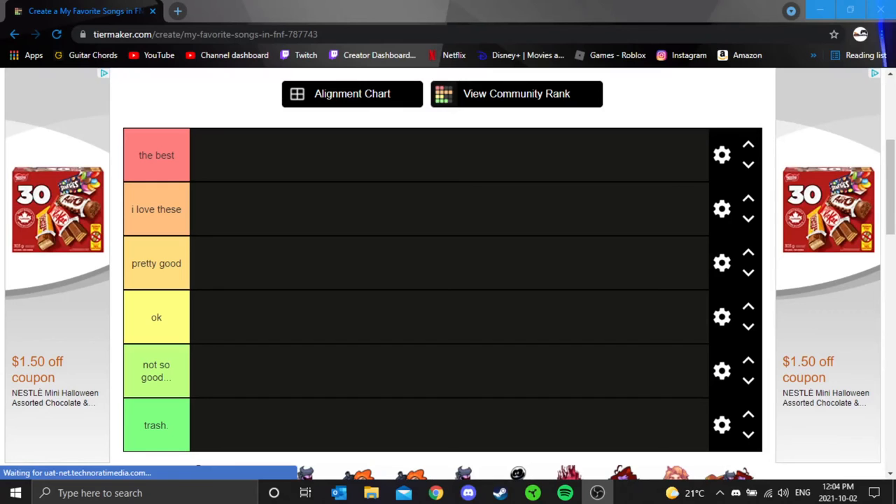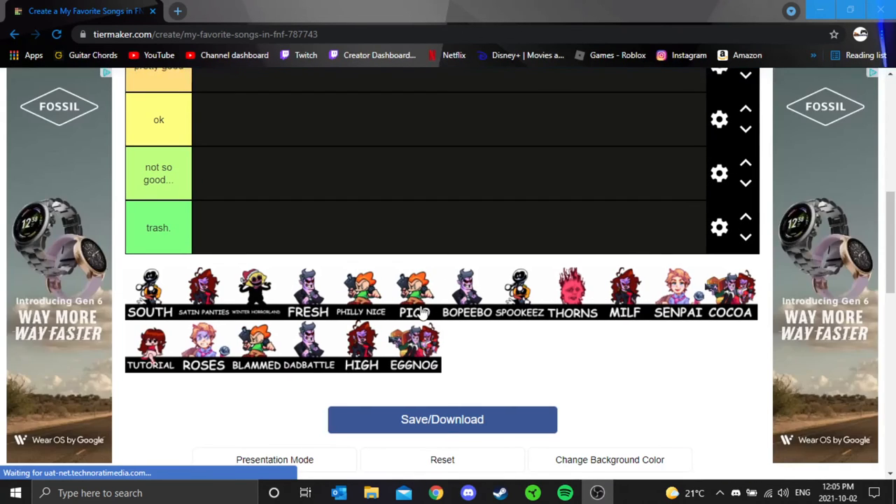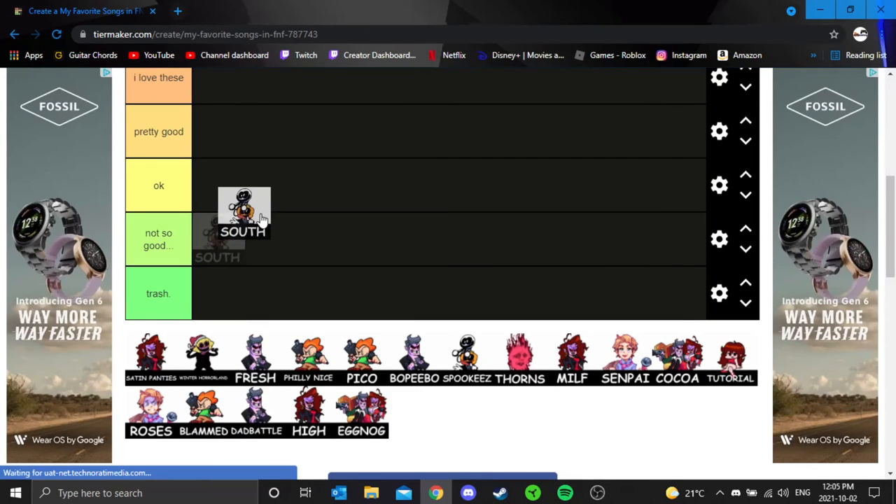What's up, my golden squad? I am your leader, Golden Gamer. Welcome to my channel. Today we're going to do a tier list on Friday Night Funkin songs, because I've been in love with Friday Night Funkin and tier lists — they're so great. So let's continue: South — that is an absolute okay.